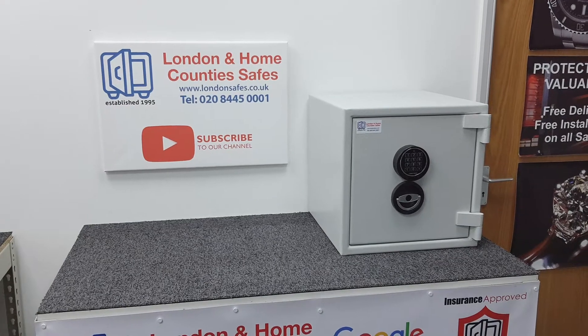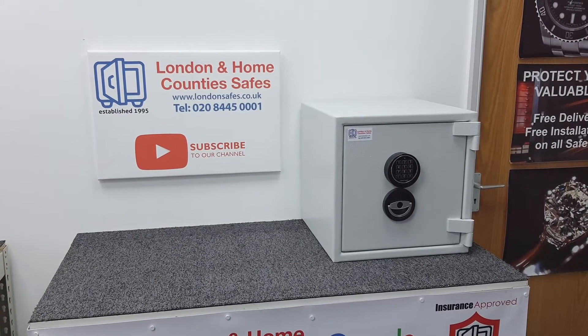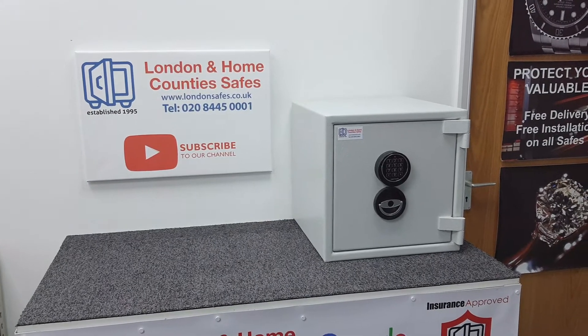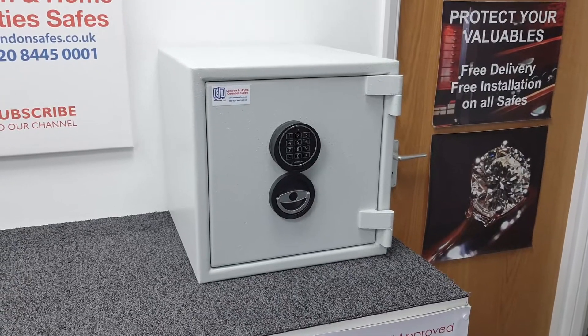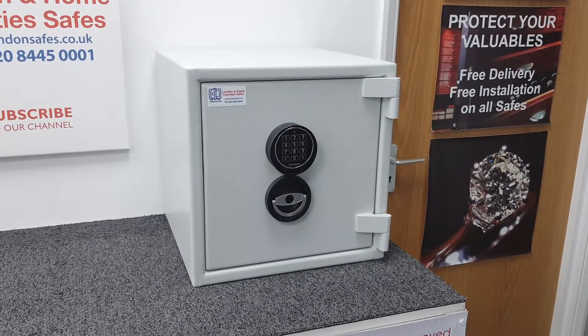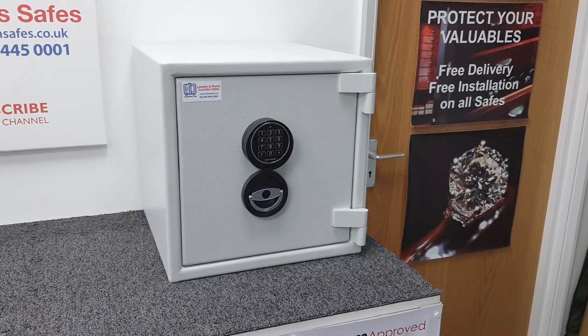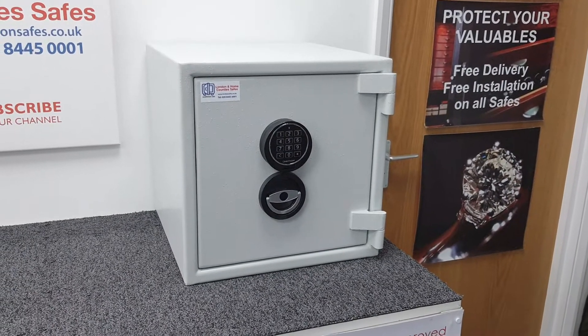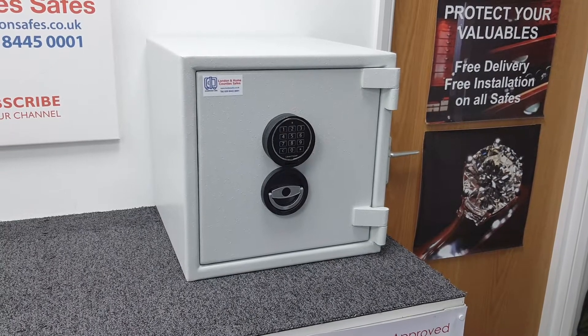Hello, I am David and welcome to another video. Today we're having a look at our Sussex Euro Grade 1 size 3 digital safe. This is from a family of seven available sizes in this Euro Grade 1 range, and I'll put a link to our 'What is a Euro Grade 1 safe?' video in the top right-hand corner.